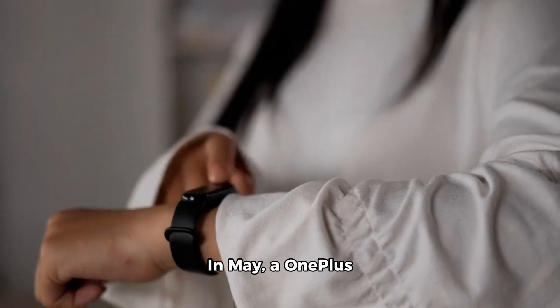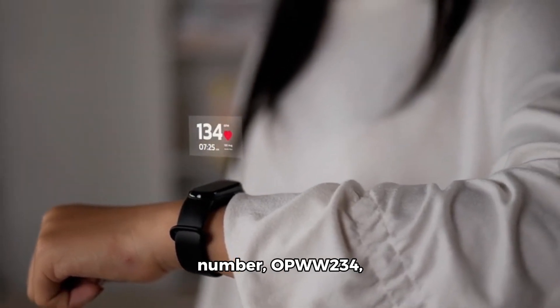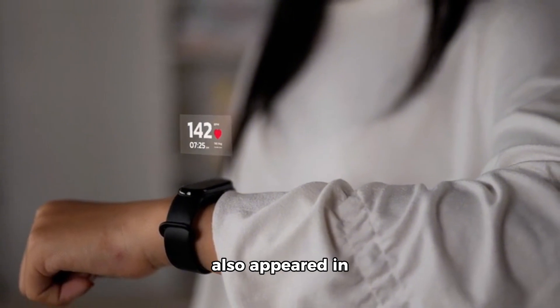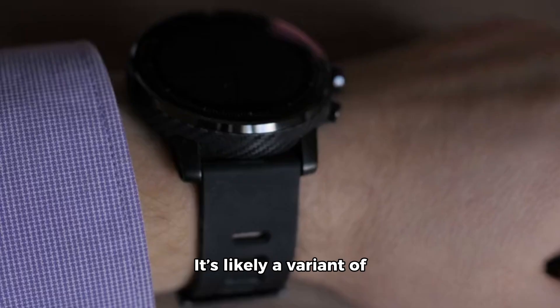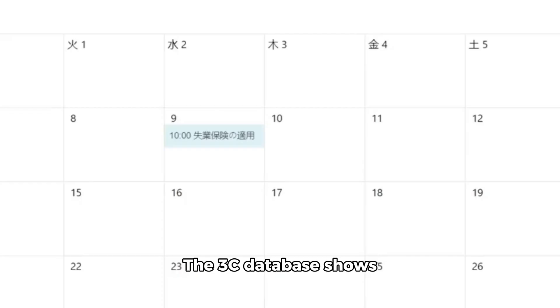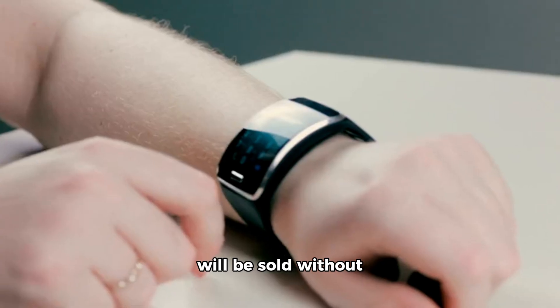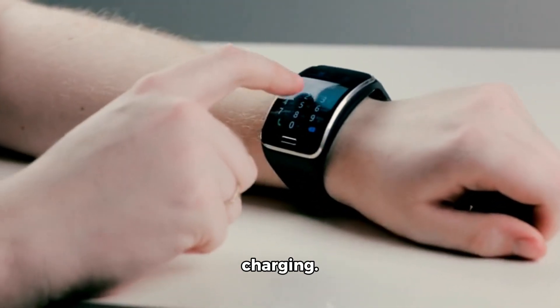In May, a OnePlus smartwatch with a similar model number OPWWE-34 also appeared in the 3C and CMIIT certifications, likely a variant of the OnePlus Watch 3. The 3C database shows that the smartwatch will be sold without a power adapter and will support 10W fast charging.